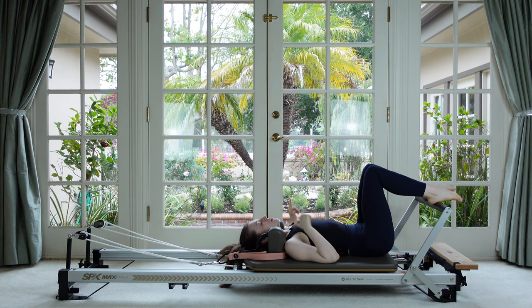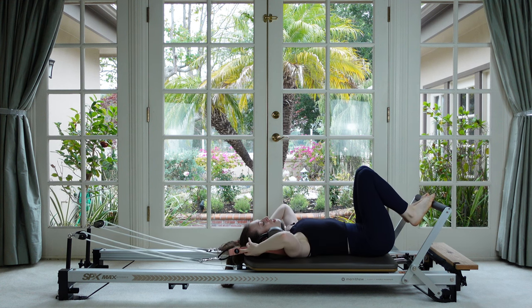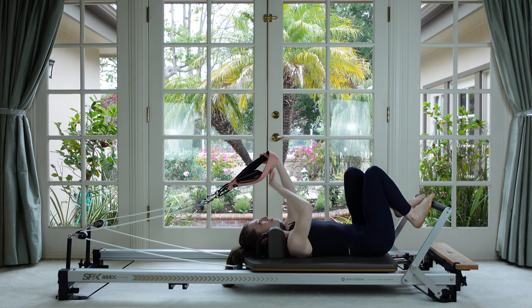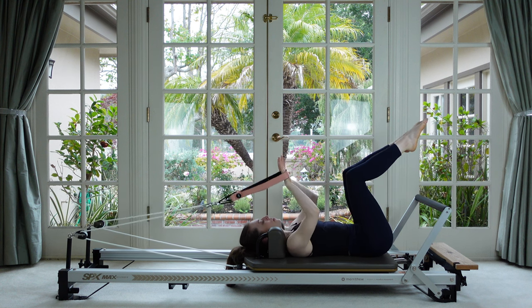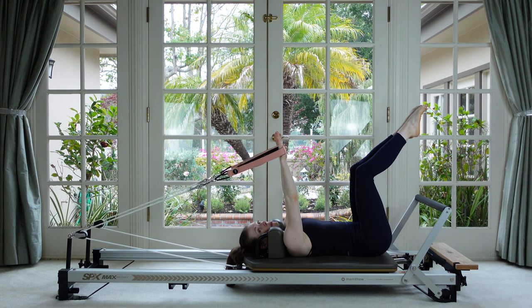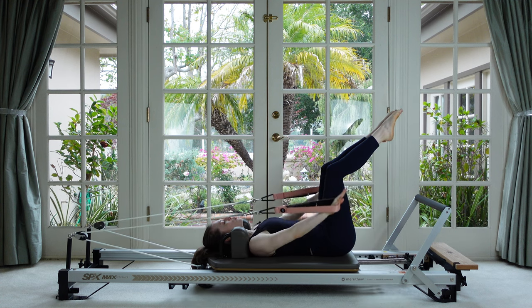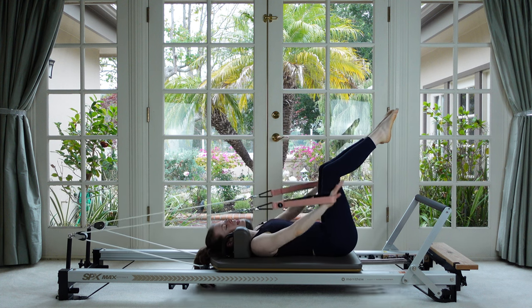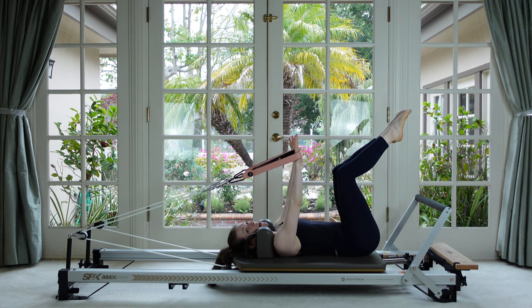We're going to move on to arms and abdominals — a little mid-back series. I'm going to keep my two red springs on; that might feel a little heavy for some, so feel free to decrease. I'll hold my long loops with the two reds. Lift one leg at a time to tabletop, reach the arms directly overhead towards the ceiling. Take a breath in — as you exhale, just pull the arms straight down next to your hips and then float them back up.